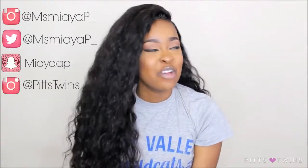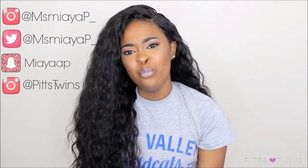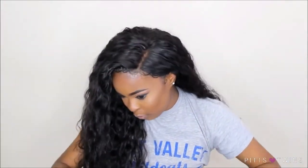Hi guys, welcome back to our channel. I am Maya, one half of the Pits Twins. Today's video will be me showing you guys how to lay your lace frontals or lay your 360 lace wigs up here in the top portion area when you're just kind of on the go and you just need to do something really, really quick.